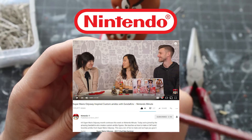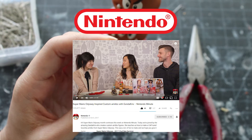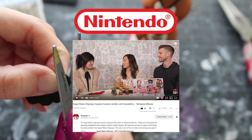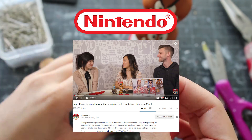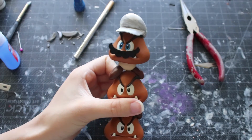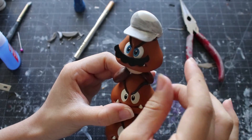The next set of instructions you can actually find on the Nintendo channel — I was there with Kitten Krista, so make sure you check that out for a more detailed step-by-step process when making the Mario Odyssey happy Goomba. Huge thanks to Nintendo — the link will be down below.